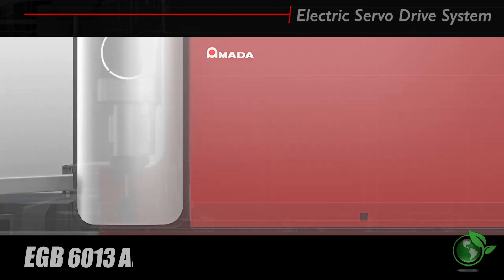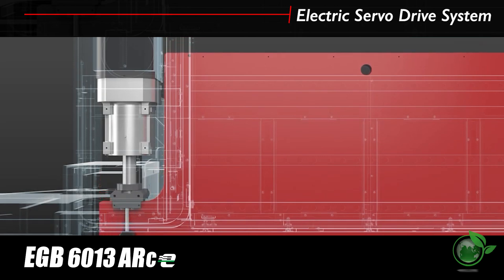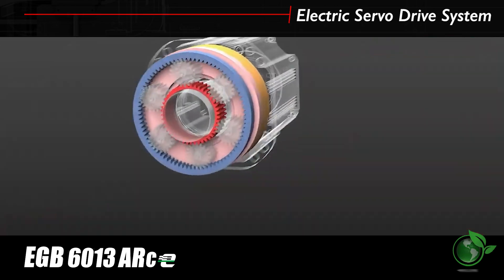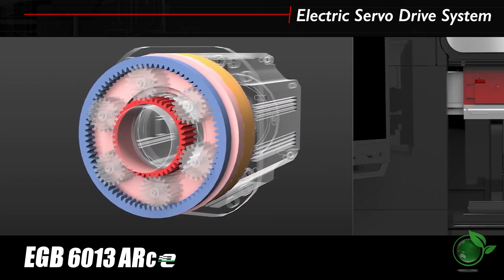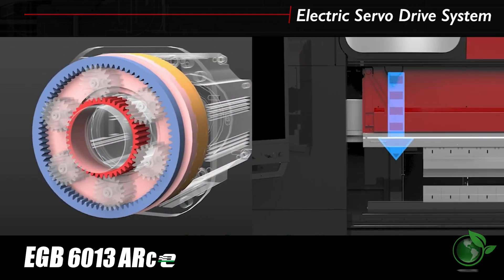The EGB ARCE utilizes an electric servo drive system, delivering high-speed low-torque and low-speed high-torque with a single motor. This reduces hydraulic oil use and cuts CO2 emissions by approximately 20%.